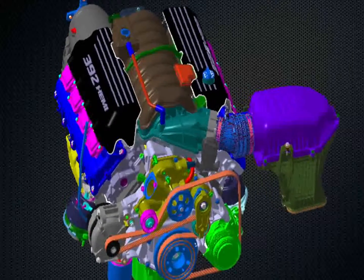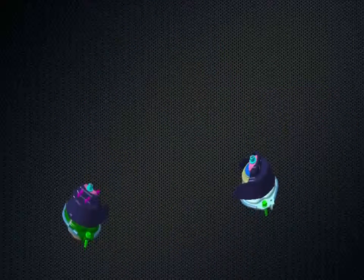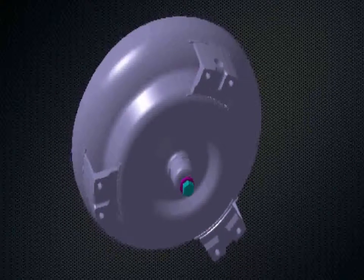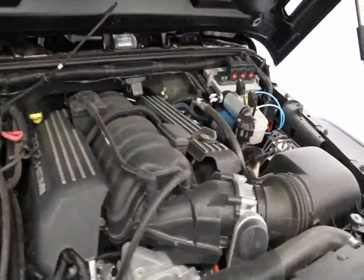The contents of the kit are: you get the engine, you get the motor mounts, you get the torque converter, the harness, the controller — everything that you need to make this a turnkey conversion.